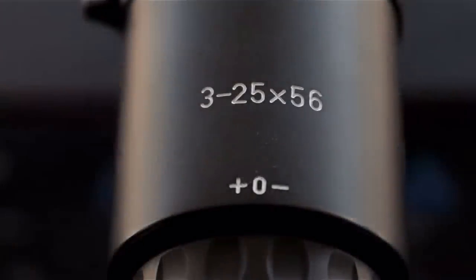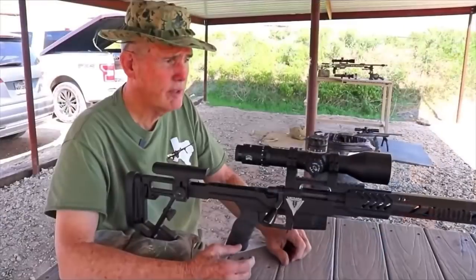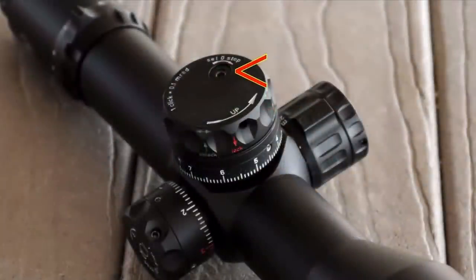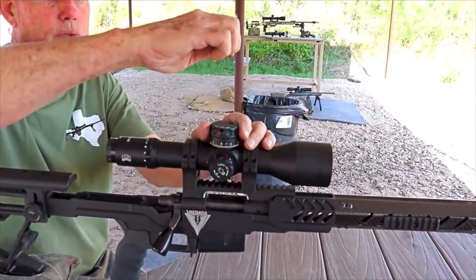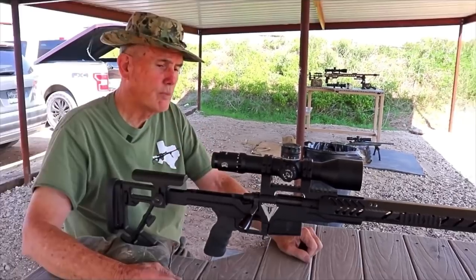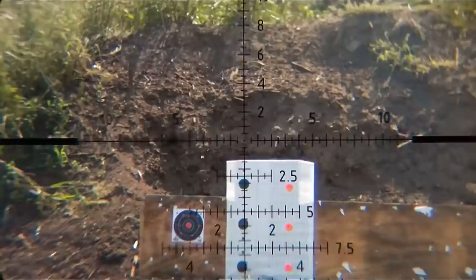This is one of the new IOR — a 3 to 25 by 56. I've gone through it; in a little compact scope like this, this is the finest scope like this I've ever seen. The zero stop is so simple, and this thing has a lock — you can move the top up and down to lock it, loosen it, set your zero stop where you want it, tighten it, and go. It's absolutely the quickest, easiest one in the industry without a doubt. The rest of it is just clean and easy to use. The clarity of the glass is as good as there is. It has 45 mils of dial up and down from top to bottom.